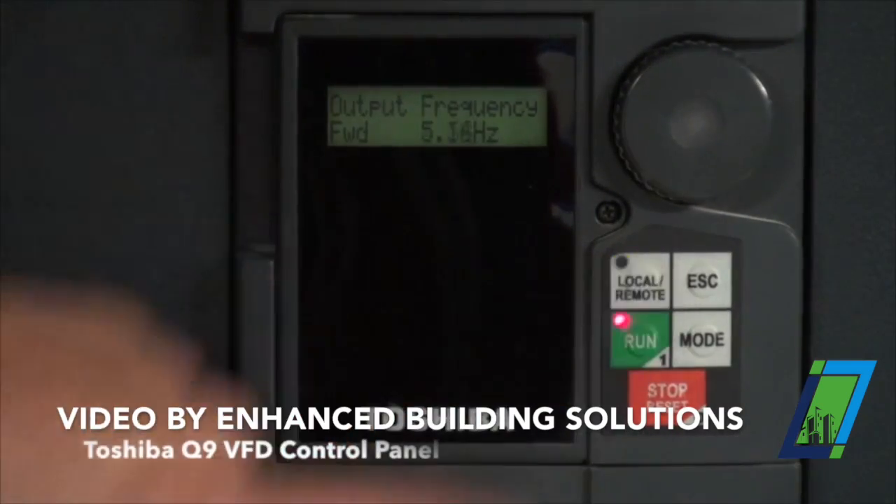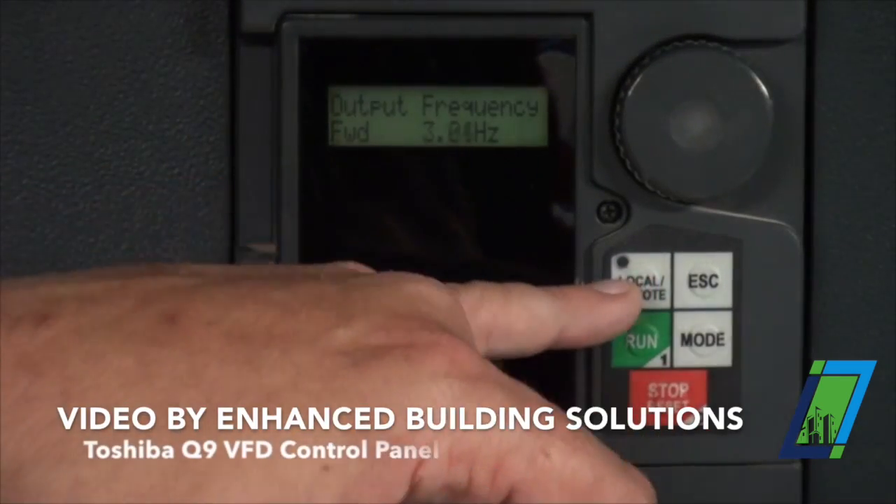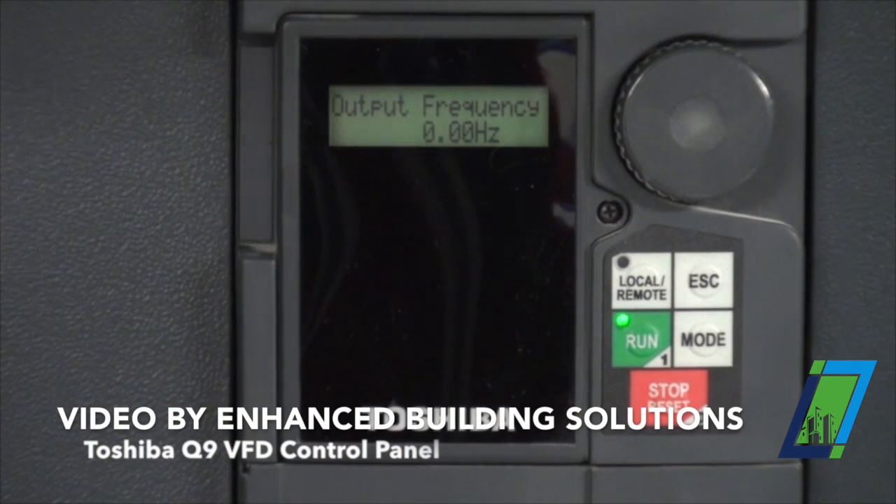When you hit this local remote button and this local mode button is not lit, you are in auto, which means everything is controlled 100% by the BMS. The start, stop, and your speed comes through there.